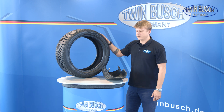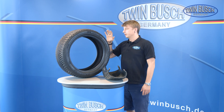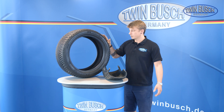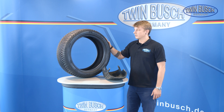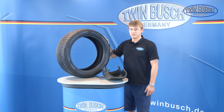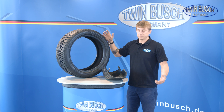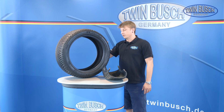At some point you'll ask yourself: can I still drive with my tire or should I change it? There are different indicators which show whether a tire is still roadworthy. One indicator is the DOT number — the fabrication date. As a guideline, a tire shouldn't be used for more than 6 years, because after a certain aging time the rubber becomes brittle and the material can degrade. In the worst case, parts of the tread could crumble off and jeopardize safe use of the tire.